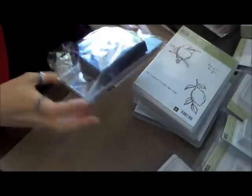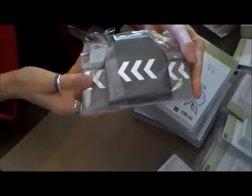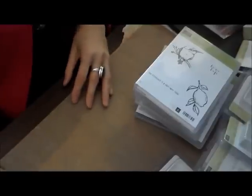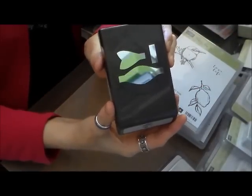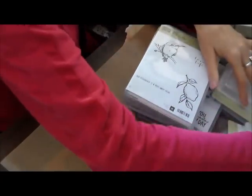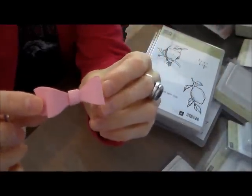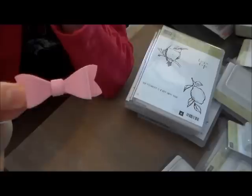And I got this Chevron border punch, which was in the weekly sale part of the website. And then I got the Build-A-Bow punch — I was playing with it last night, and this is what it creates. This isn't the best bow, but I think that is absolutely adorable.